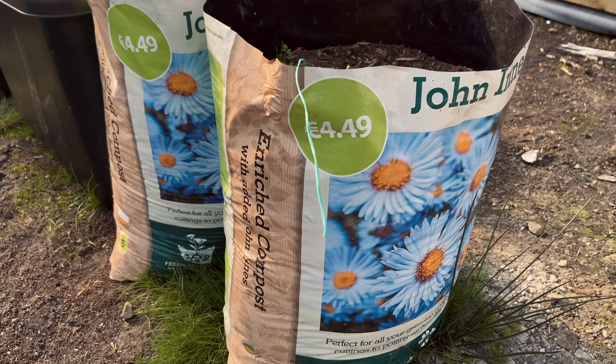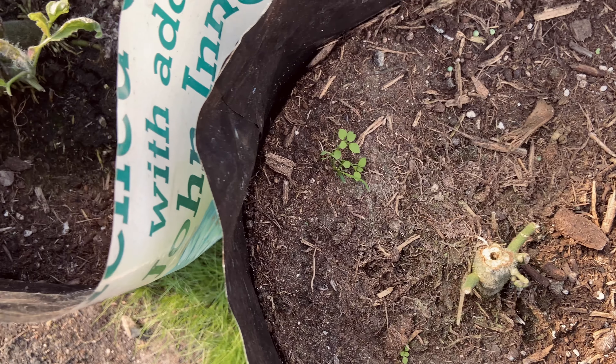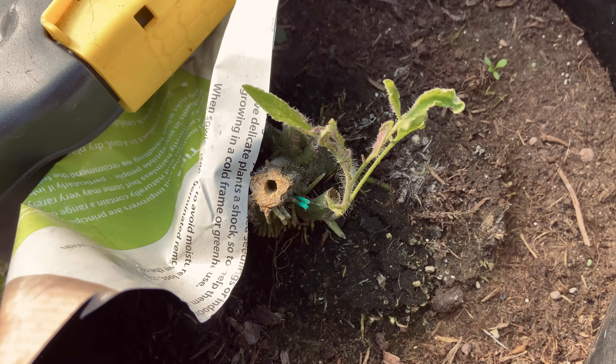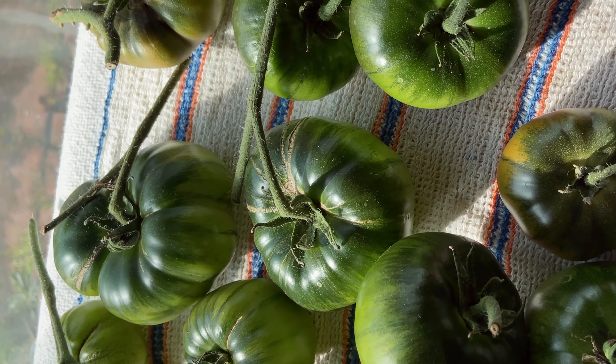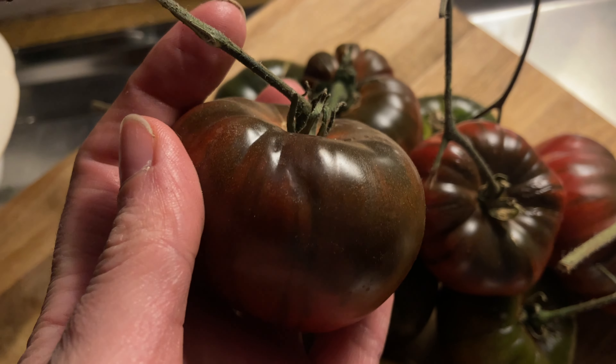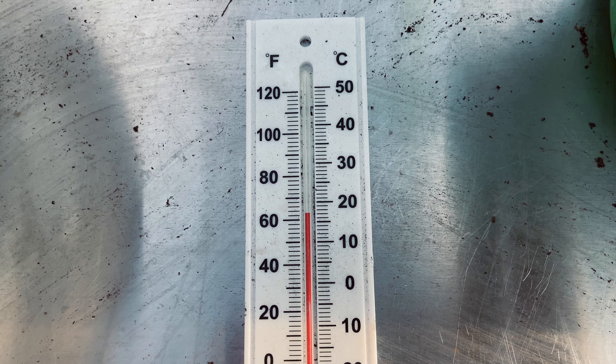Polytunnel. I'm really happy with it. I actually put a couple of grow bags in this summer just after it had been put up and I grew some tomatoes — lovely Black from Tula tomatoes. They didn't ripen in here because it got too cold, so I took them off and they ripened at home. It's lovely and warm in here, and even now in October, it's so much warmer than outside.